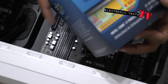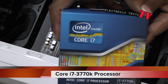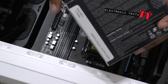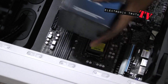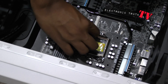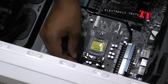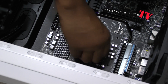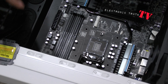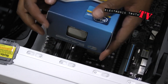Alright guys, check it out — about to get ready and pop in this processor, this Core i7. Going to unbox this for you and we're gonna put it in right here. It's pretty straightforward — it slides under and it only goes in one way.